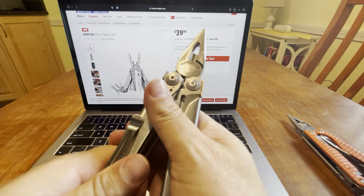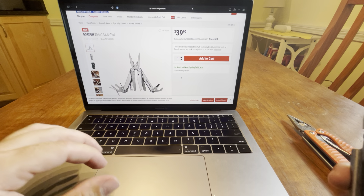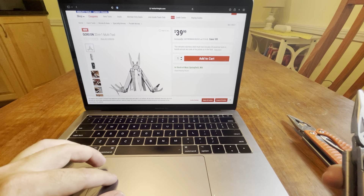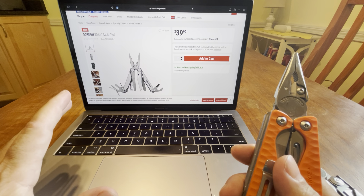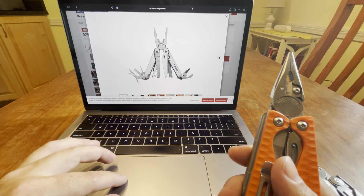I have a Surge gen one here and you can see the pliers — very very similar. But they call this the Gordon 20-in-1 at $39.99 plus tax. The Leatherman Charge is way up there, and the Wave is I think $110 or $120 now on Leatherman's website.